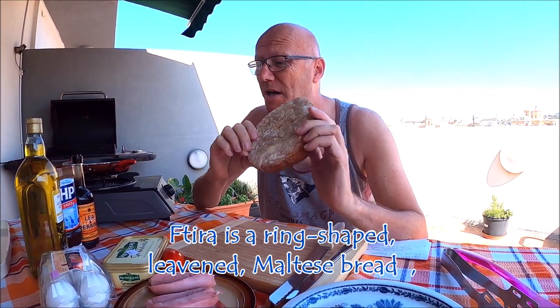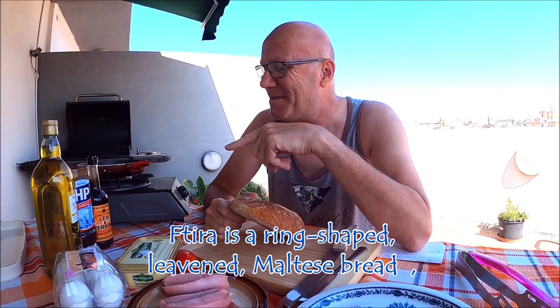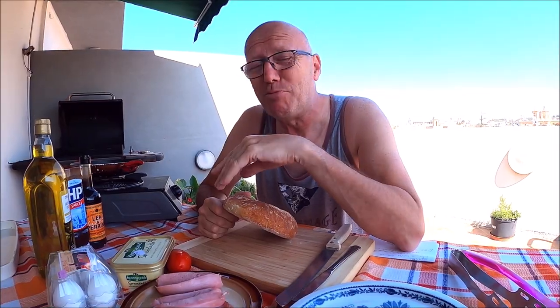Hi guys, Englishman here. Today we're going to do Ftira breakfast. A few elements that's not Maltese — me, HP sauce, Worcester sauce and olive oil. I couldn't get any from Mosta but it's from Tesco's, but everything's bought in Malta.